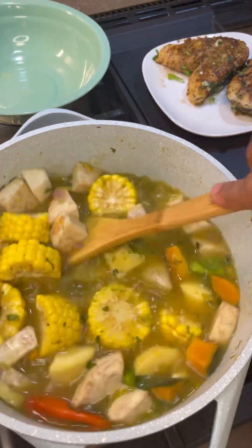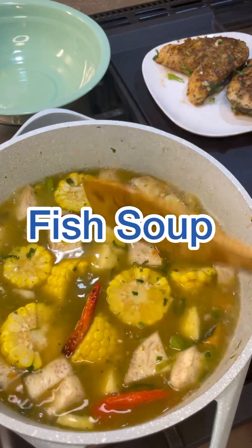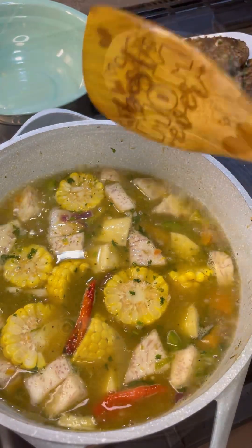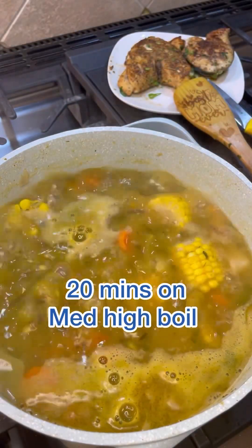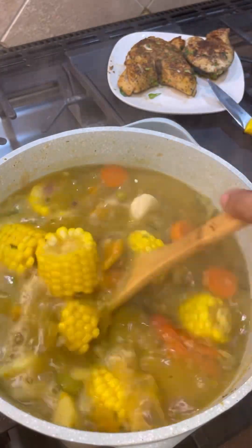Let me know where you're tuning in from — what part of the world are you joining from? Give me ideas on what you would put in here — I know number one will be okra and green banana! Let's take a look in that pot — this looks great. Let's lower the heat a little bit.